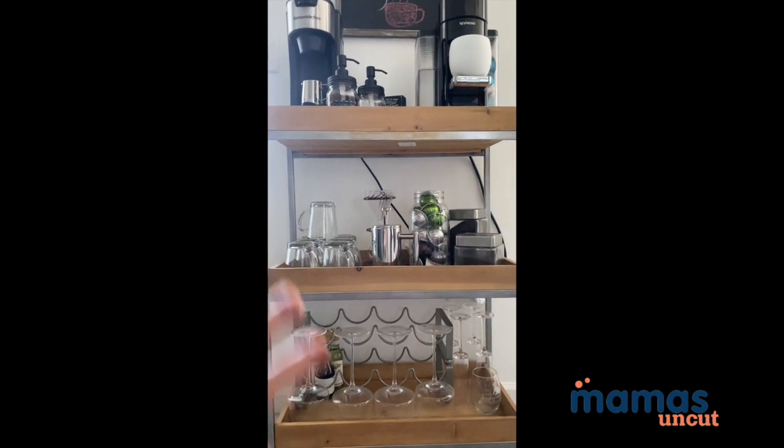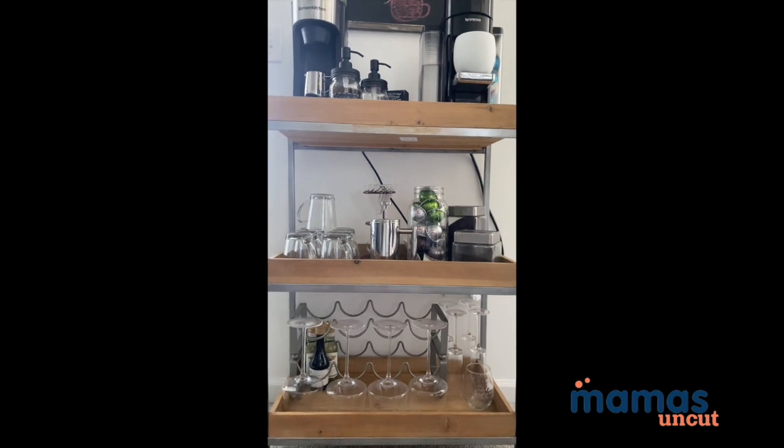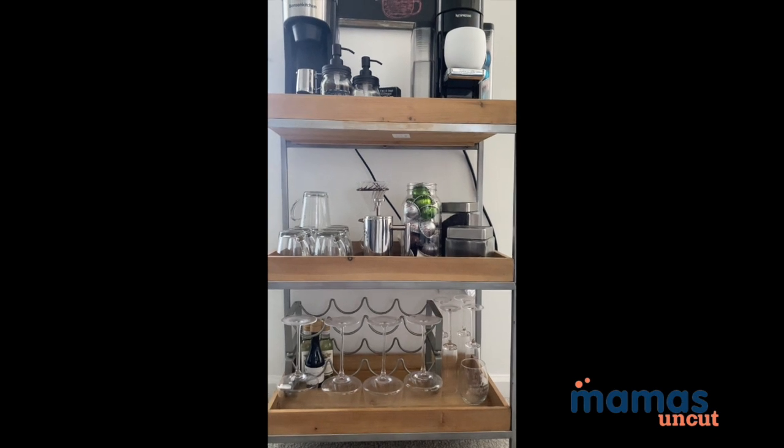There you have it — a fully stocked coffee bar that just really makes my morning. It's my favorite spot in the apartment, and this is your sign to go finally buy all the things you need to make your own coffee bar. I promise you, you will not regret it.